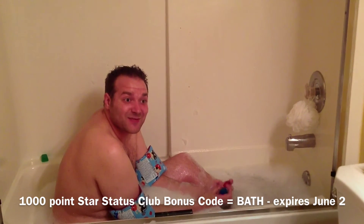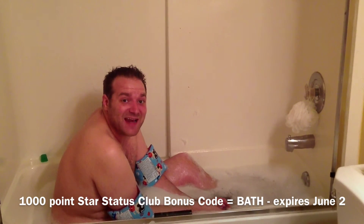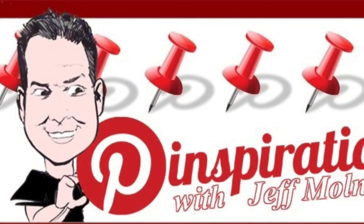Hopefully next week we'll actually get something that works. I'm Jeff Mulder from Star 98.3. Thanks for watching Pinspiration. You can follow Star on Pinterest at 983 Star FM. You can follow me on Pinterest at Jeff Mulder. Now excuse me, I have to take a bath. Bye guys!